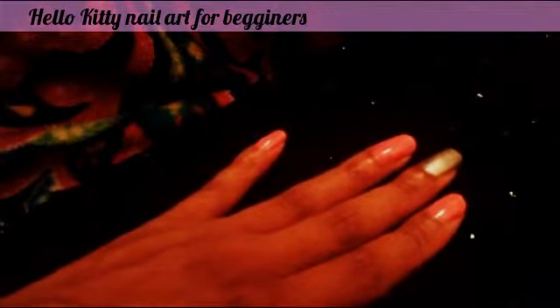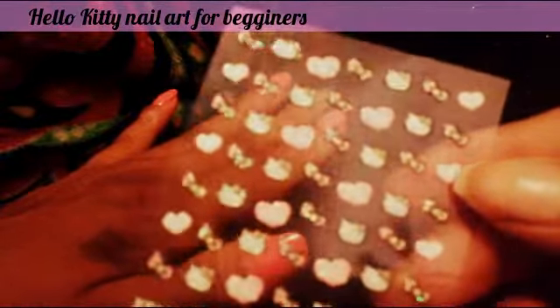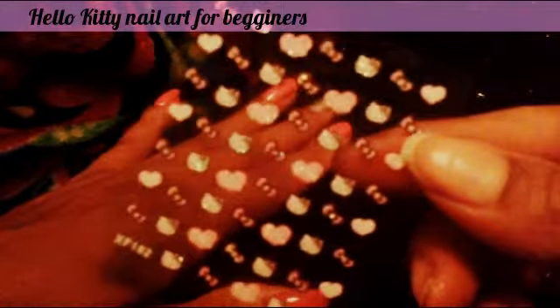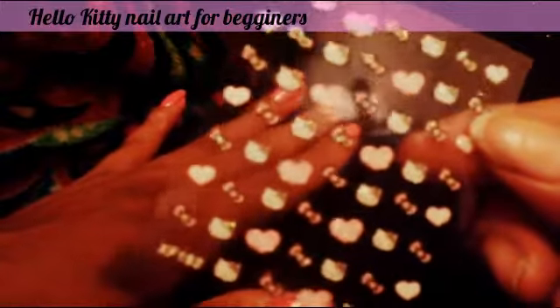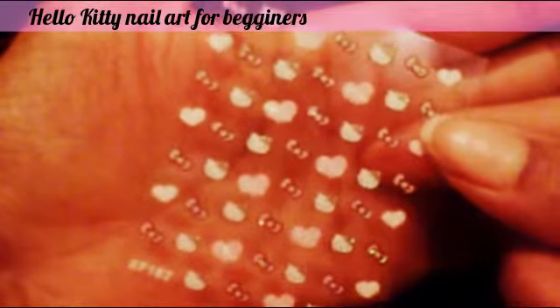Now we are using, to do the Hello Kitty theme — since I said this is an easy nail art, you don't have to know how to draw, you don't have to have any artistic skills — we're going to be using these Hello Kitty decals that I got on eBay for about $1.25. So it's hearts, bows, and little Hello Kitty faces.